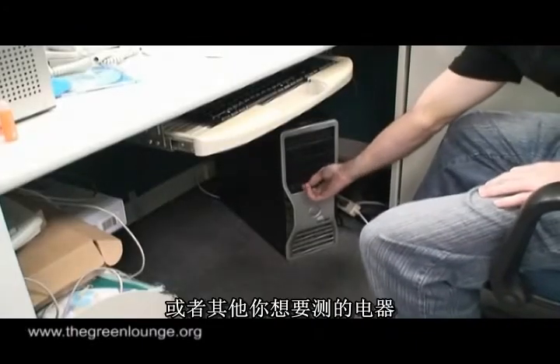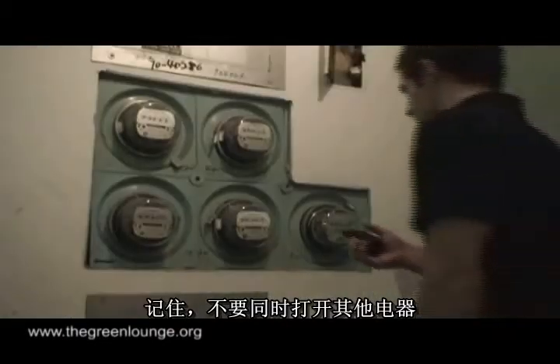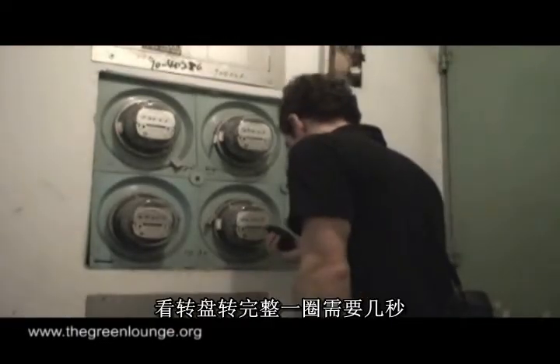Now go back inside and turn on your computer, whichever device you want to measure. Remember not to turn on or off anything else. Once again, head back outside and see how many seconds it takes for the disc to turn fully once.